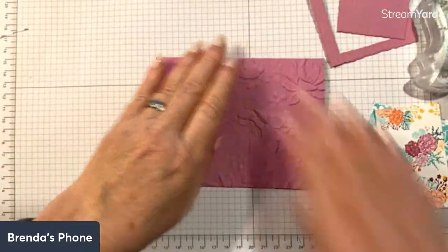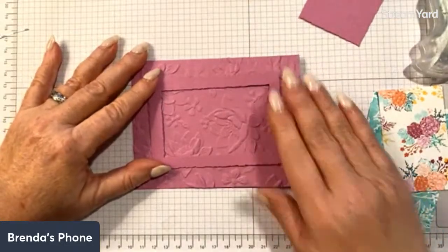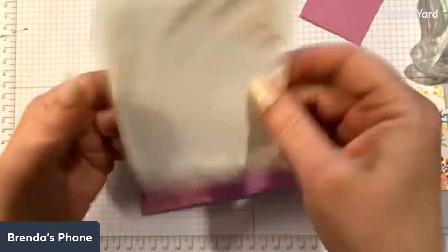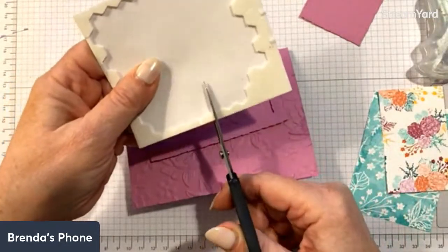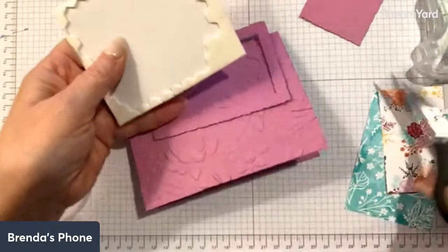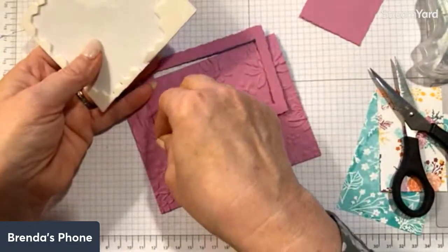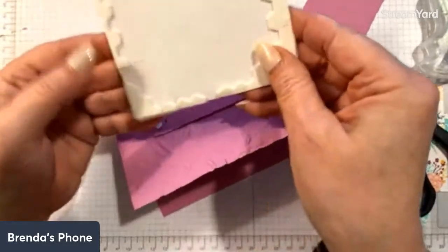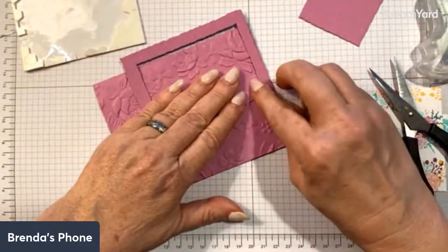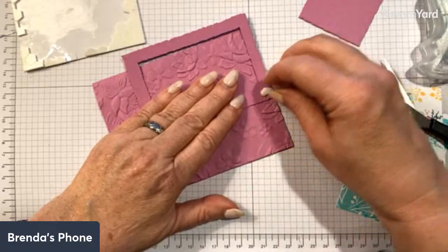We have our embossed card base and our layers, so let's start assembling. We're going to add this to the card using dimensionals. For the thin edges on the side, I'm just taking my paper snips and cutting them. You could use mini dimensionals — I just happen to have these on my desk. I'm going to apply them to the corners, four of them, so they don't show through. Let me get my glasses on because I can't see what I'm doing today.